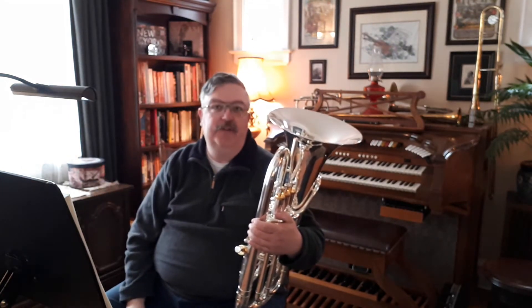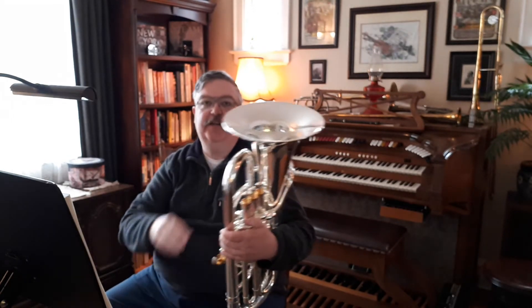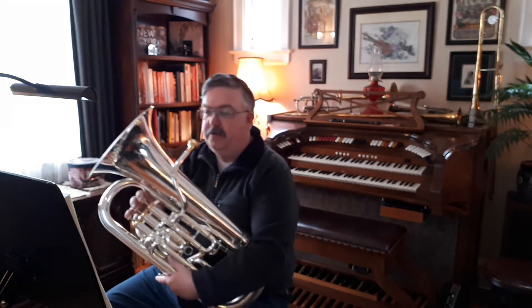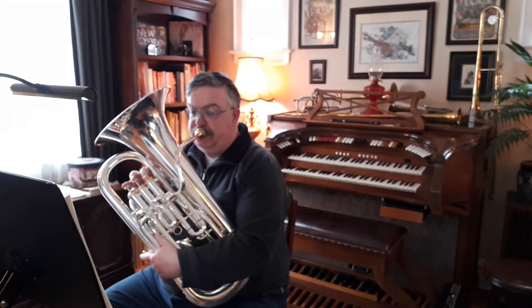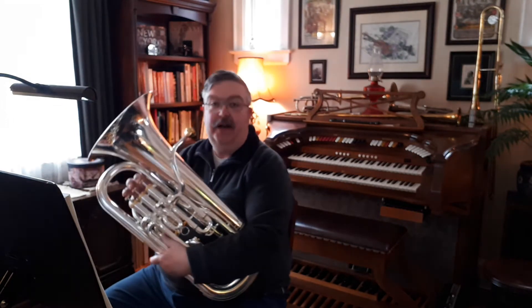So again, I'm going to give two tuning notes. We'll give the lower C for the E-flat tuba, and then we'll give the higher C for the tenor horn or cornet. Here we go. Lower C. And the higher C.